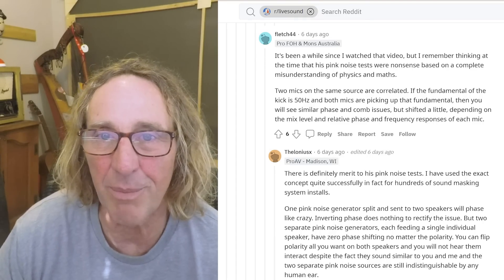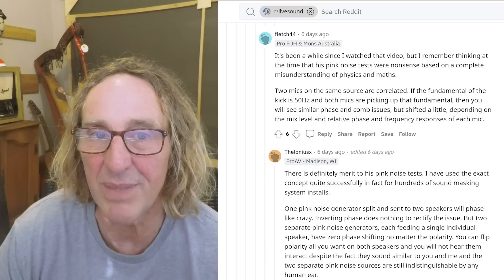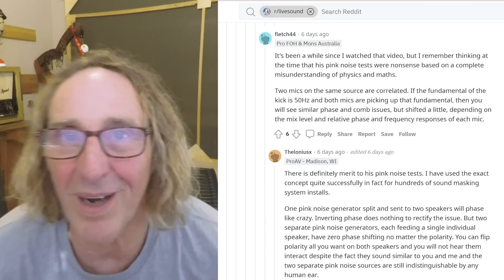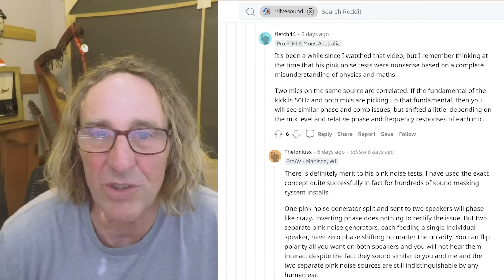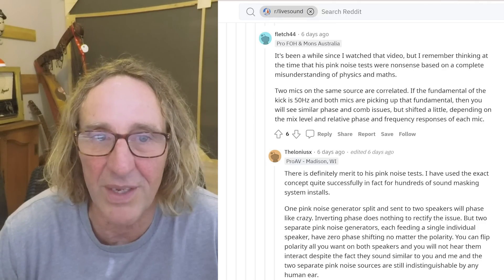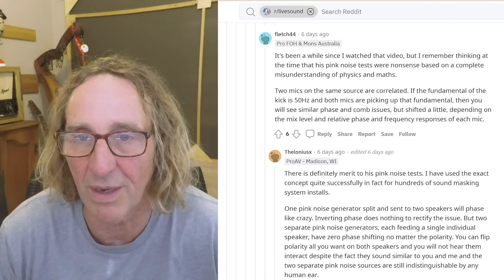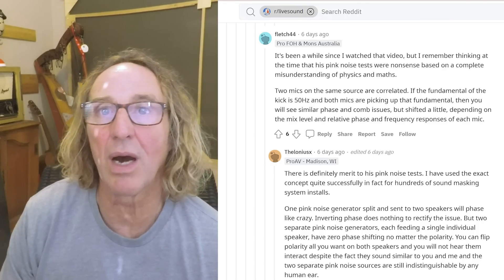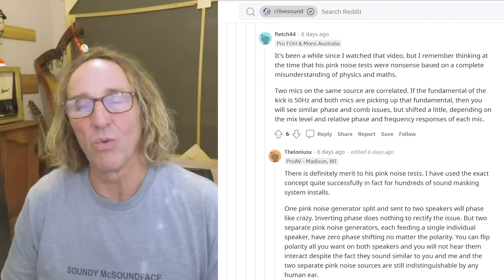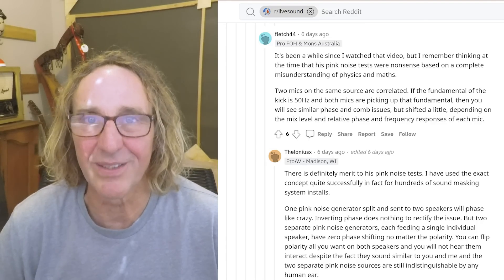It's been a while since I watched that video, but I remember thinking at the time that his pink noise tests were nonsense based on a complete misunderstanding of physics and maths. Two mics on the same source are correlated. If the fundamental of the kick is 50 hertz and both mics are picking up that fundamental, then you will see similar phase and comb issues, but shifted a little depending on the mix level and relative phase and frequency responses of the mic. Testing is so important, which is why I do demos of exactly this — so we can hear and see whether what we're hypothetically told will happen matches what actually happens in the real world.